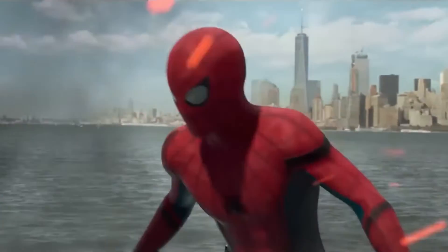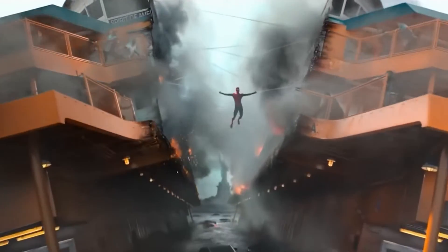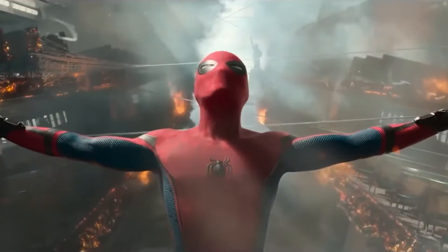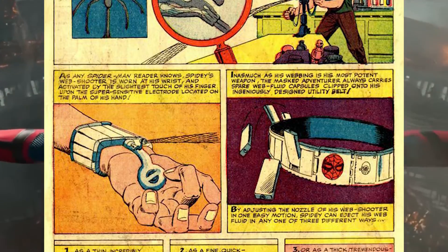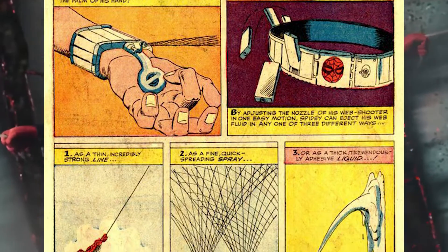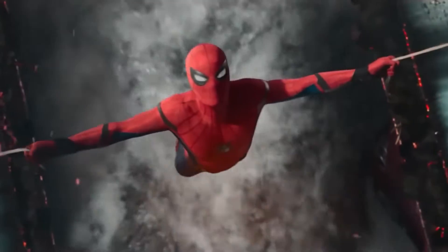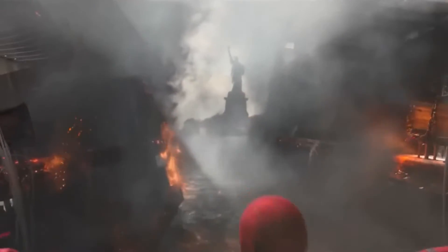With this invention, Peter has been able to make literally anything his heart desires out of webbing. Since the webbing is attracted to itself and the spinnerets have three unique holes, he can shoot his webbing as a single strong line, a wider spray, or a thick goop depending on how much pressure he puts on the trigger, and he's gone to town making some rather bizarre creations.